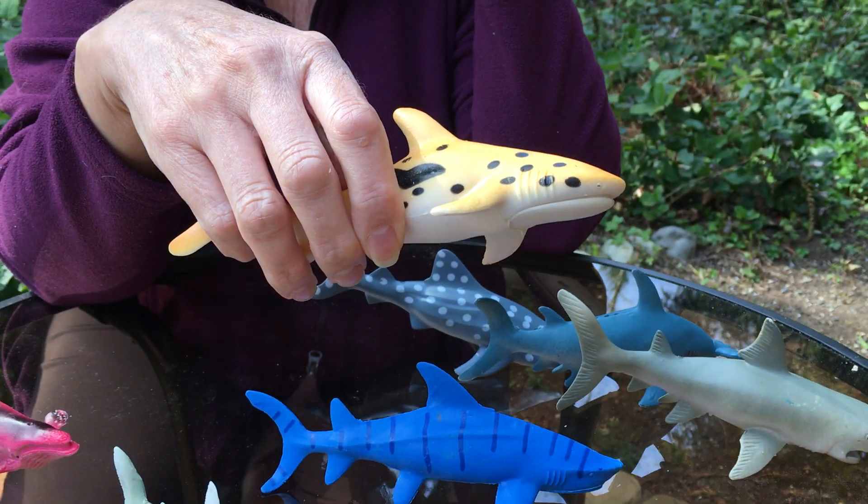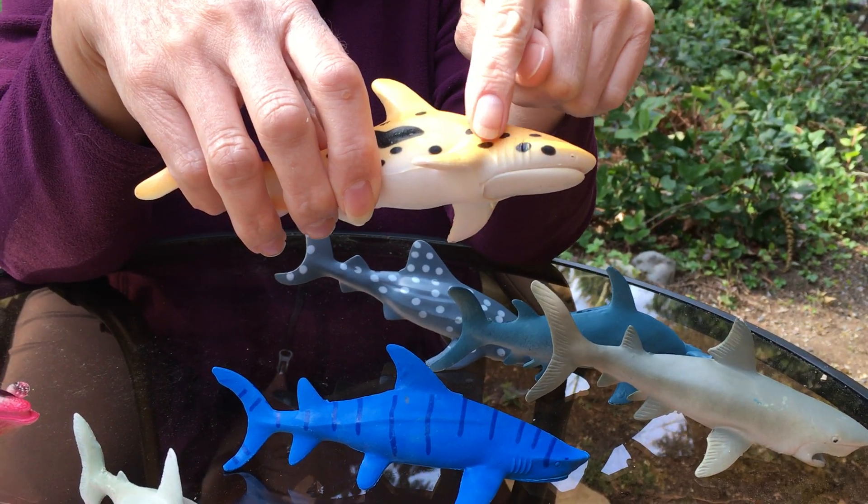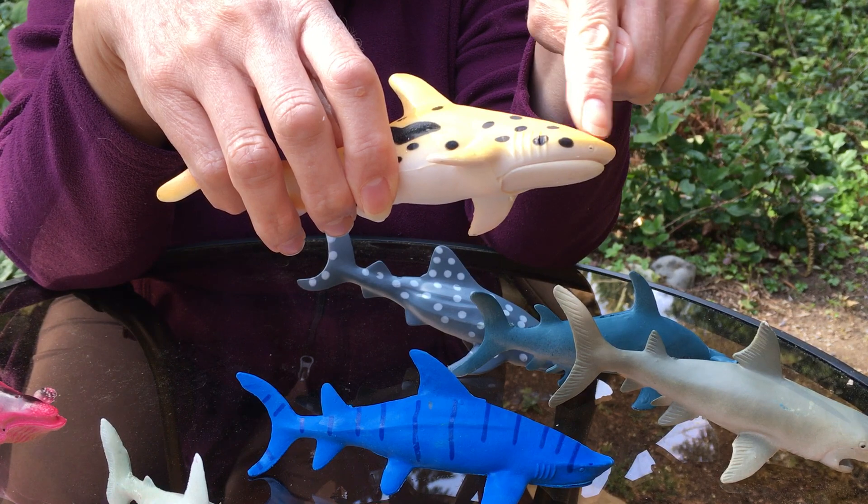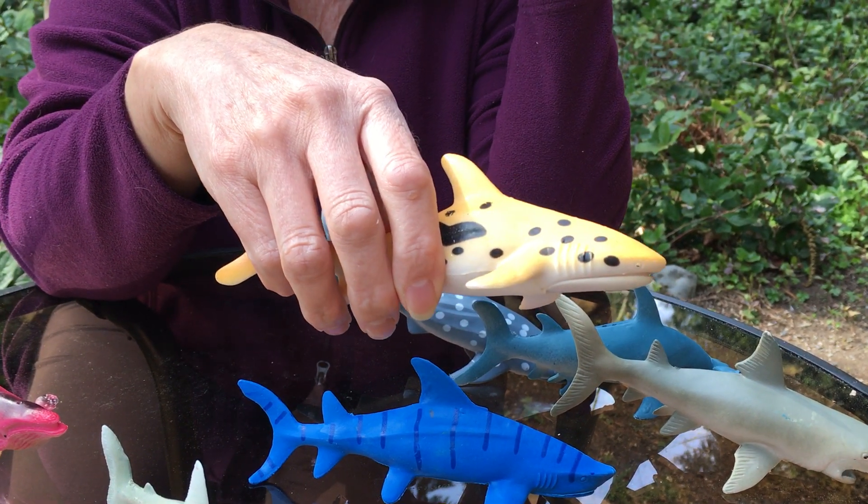Sharks are like humans in that they breathe in oxygen — it gets into their bloodstream, goes through their heart and lungs, and then they breathe out carbon dioxide.